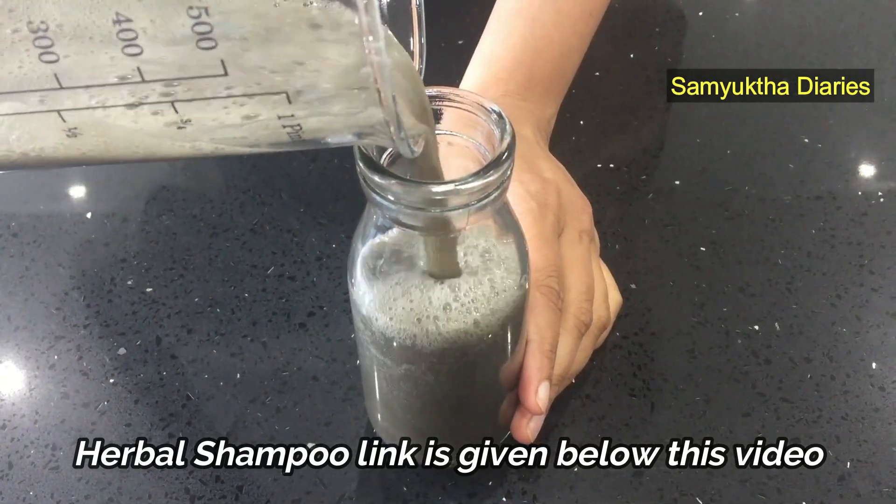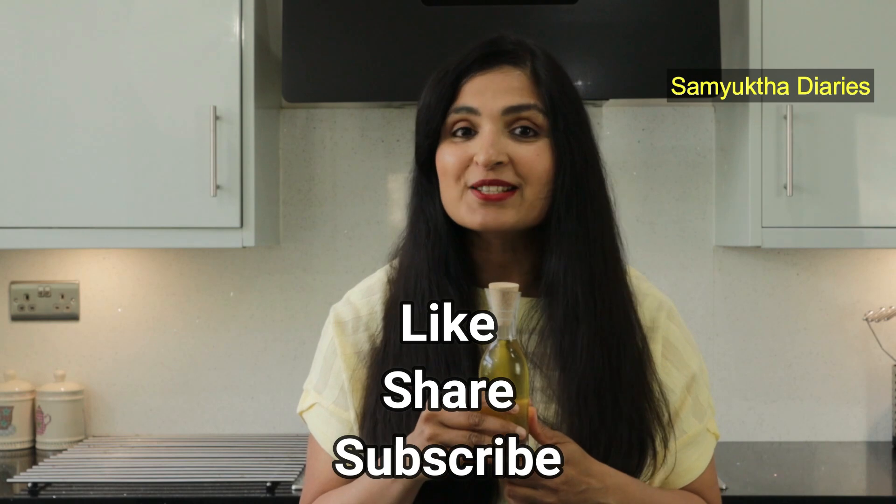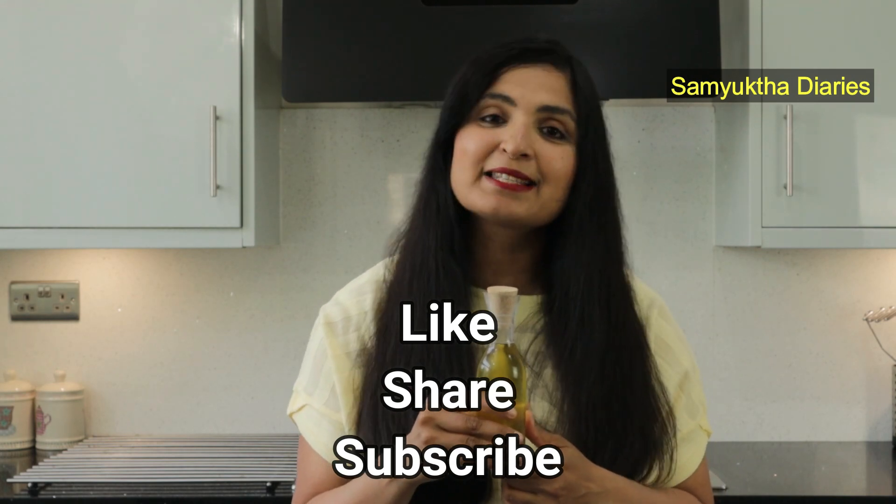This special onion oil will help you get thick and strong hair. If you find this video helpful, give it a thumbs up and share it with your loved ones. I'll see you guys in my next video — take care, bye bye!